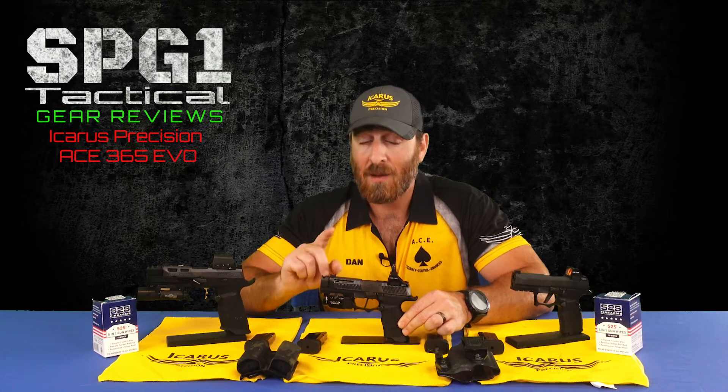This gave me an opportunity to practice with it before the competition and really put some time and rounds through the setup so that I could bring you a solid and verifiable review. Obviously, as I have a relationship with Icarus, this is not an unbiased review. However, I strive to make sure that my videos are backed by facts, testing, and not just opinion.